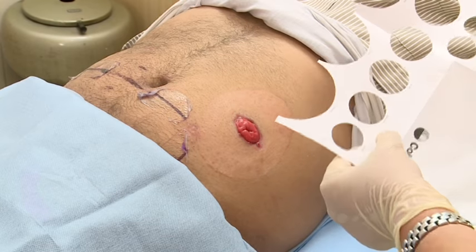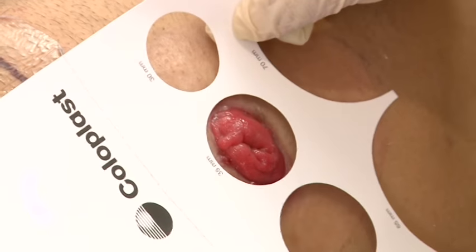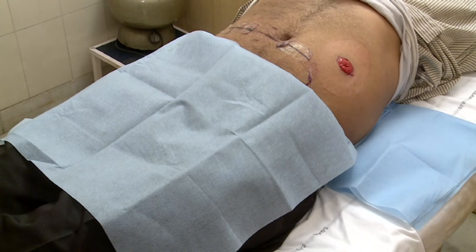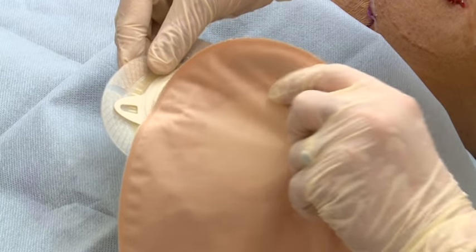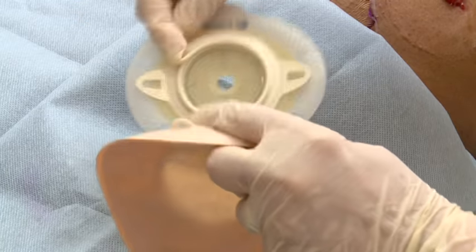Take stoma size with help of stoma measuring guide. This stoma is 35 millimeter in length and 28 millimeter in width. There are two types of stoma bags: one piece and two-piece. Now we are showing the Sensura two-piece system.